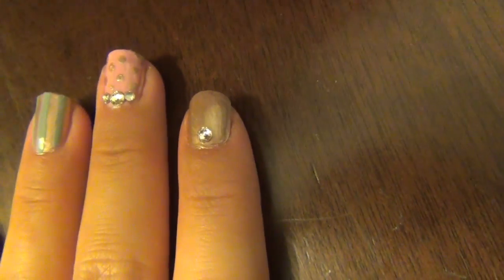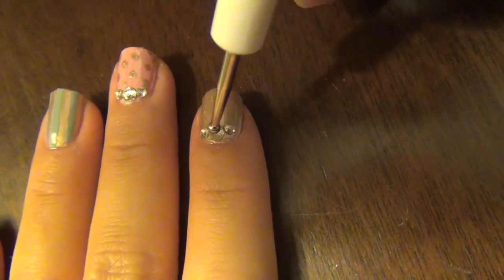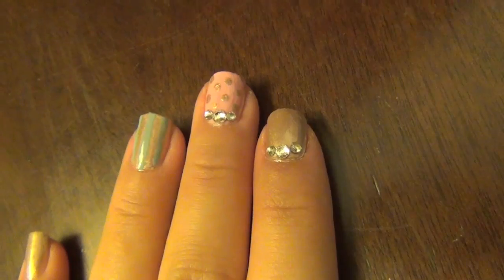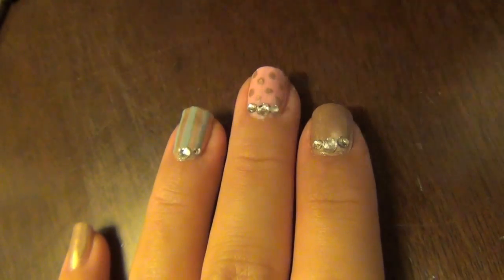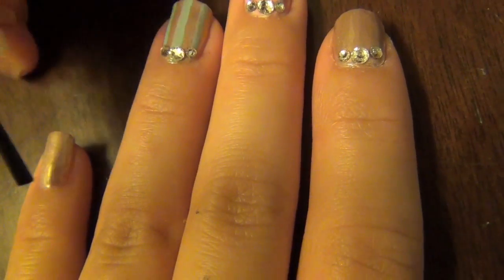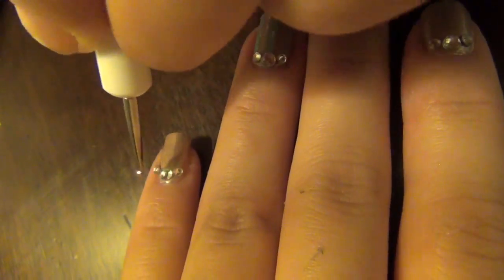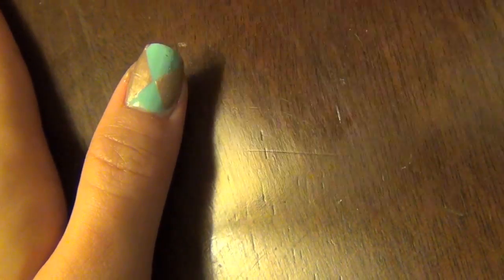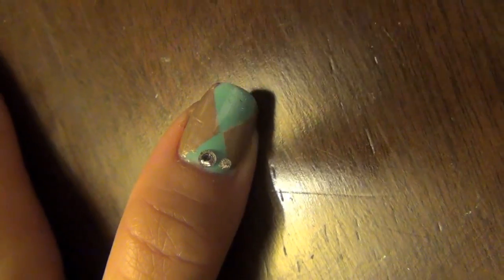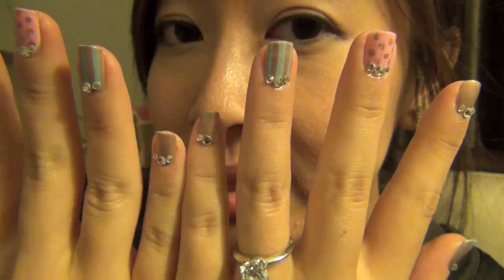I love the way the jewels look and add glam without being overpowering. So there you have it — cute Asia and Lindy inspired nails.